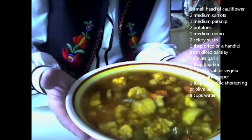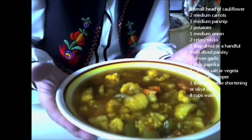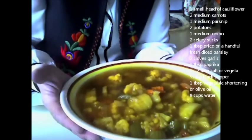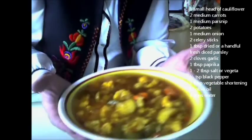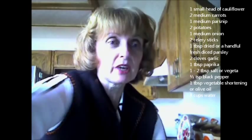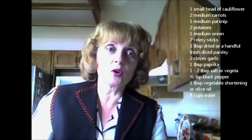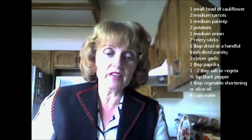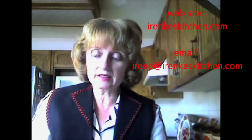This is a fantastic recipe to serve with your favorite bread. It's a great recipe for winter and also for summer. I hope you enjoy this recipe I've prepared for you, and I hope you come back to my kitchen again. I'll be preparing many more family favorites. So until next time, bon appétit! My email address is irene@irinkaskitchen.com and my website is irinkaskitchen.com.